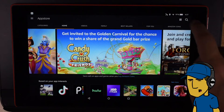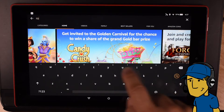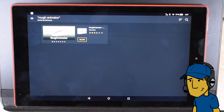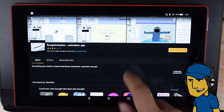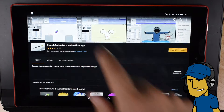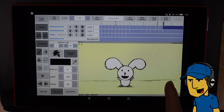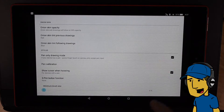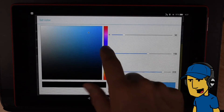And now I'm going to search for Rough Animator. I've never installed it on this device before, but it's got it. Here are some screenshots. It's got four to five stars out of 85 people. And that's what it's going to look like on this tablet — the interface looks the same as on other devices. It's got settings, so this looks good to me.